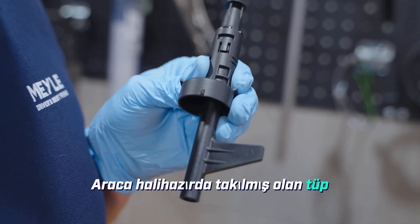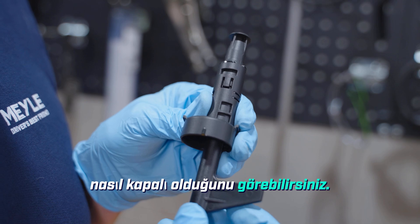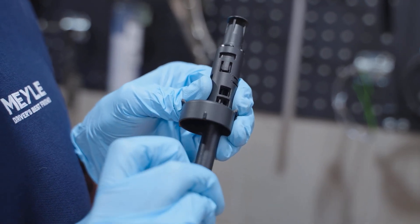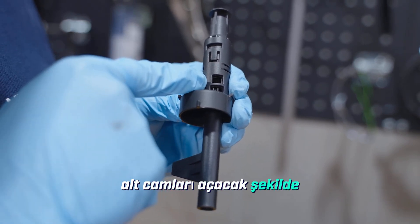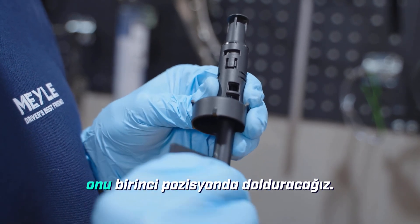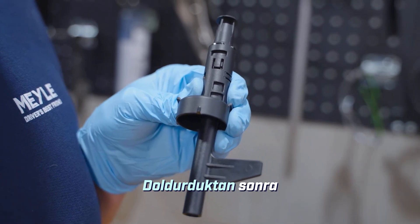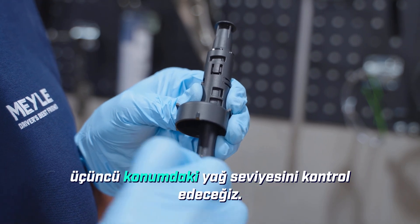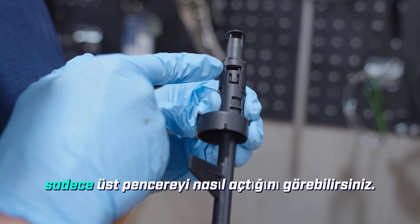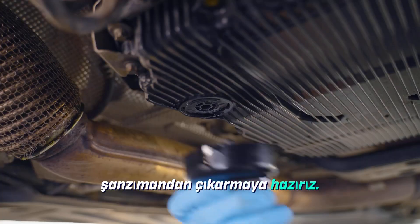The tube already installed in the car will be in position one, and you can see how the windows are already closed. In order to drain the fluid we will put it into position four, which opens the bottom windows to drain out the old oil. Once we install our new pan we will fill it up in position one. Once we have it full, we will check the oil level in position three — you can see how position three opens just the top window. Now we are ready to remove the old oil from the transmission.